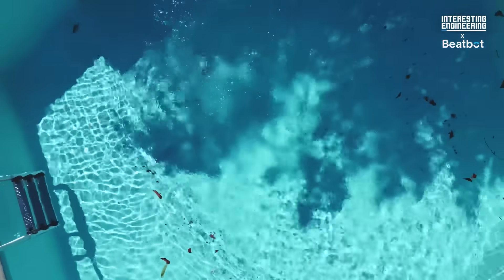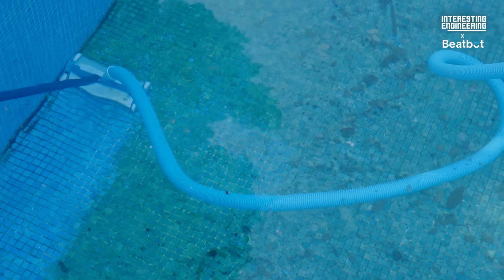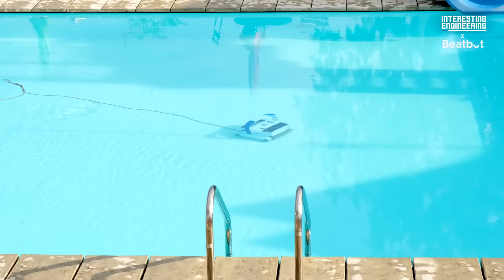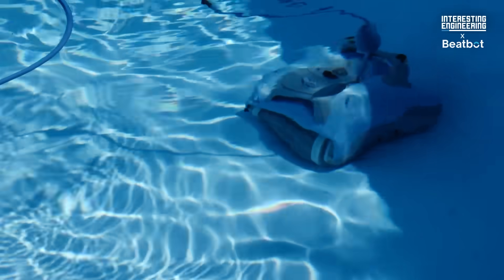One of the worst is cleaning the pool. Manually skimming leaves and bugs off the surface on a daily basis and deep cleaning the sides and bottom when required are irritating but necessary steps. Most automatic pool cleaners aren't much better due to big drawbacks like cable management issues and unstructured cleaning patterns, which lack smart functionality.